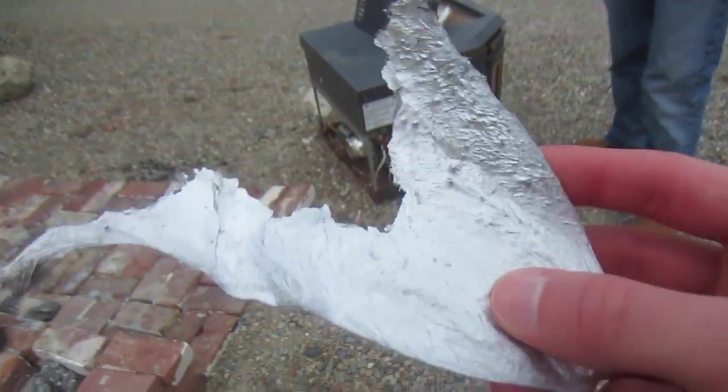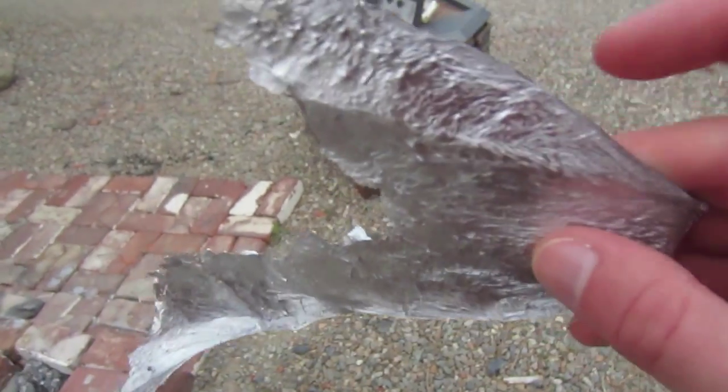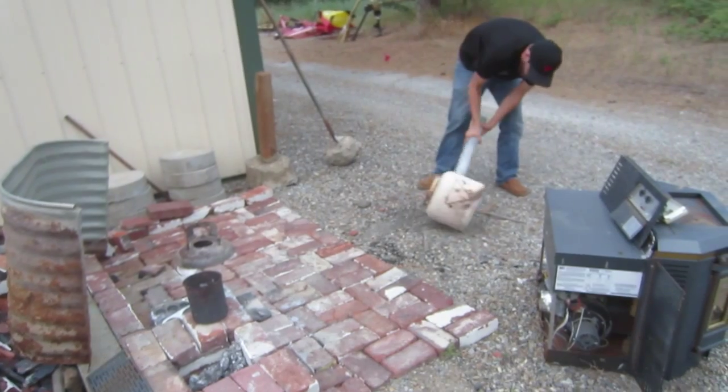Here's some aluminum Brendan melted down from previous times. Here he's emptying out the ashes from his furnace.